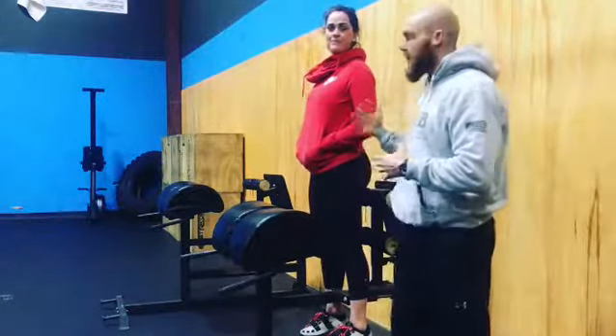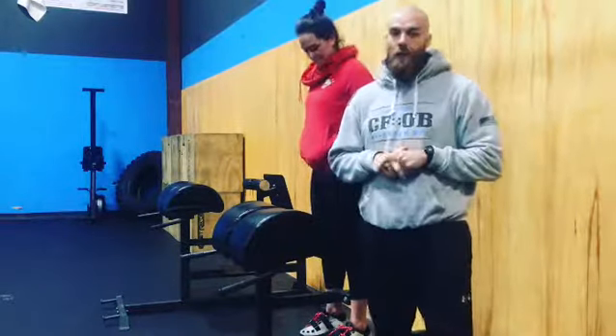What's up guys, Nick from OBP Gym here with Coach Madison of OBP Barbell Club and we're gonna go over an accessory for the week. It is gonna be the single leg GHD hip extension.